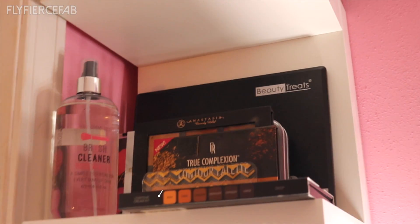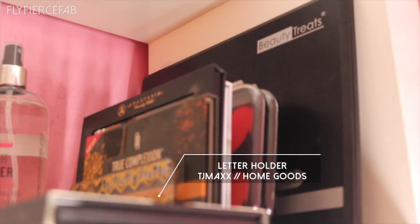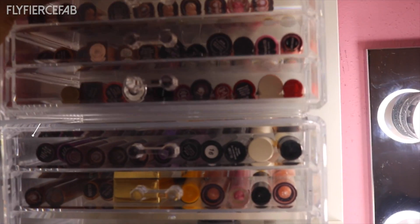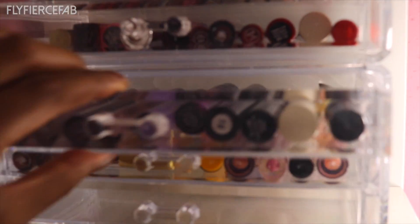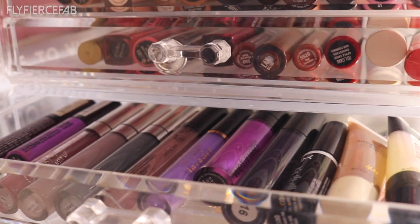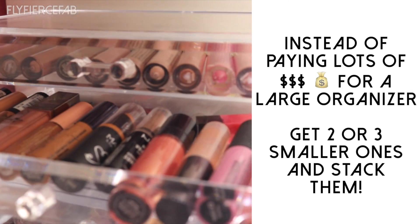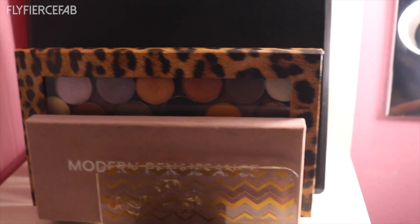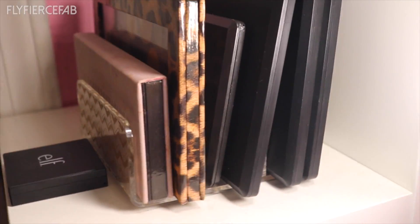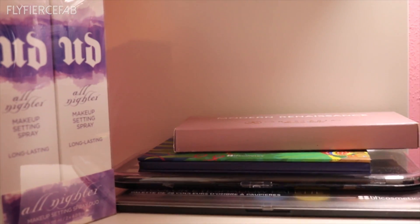I'm obsessed with this — it's my Lack wall shelf that I got from Ikea. On it I have my palettes, and I use letter holders to store my palettes and keep them upright. I also have these acrylic organizers that I got at Marshalls and TJ Maxx — no more than $15. I stacked them on top of each other, and these two hold my glosses. Stacking two smaller organizers instead of buying one large one is a lot cheaper in the long run.